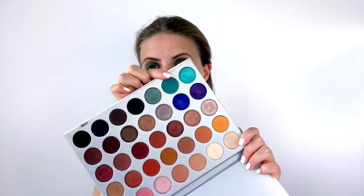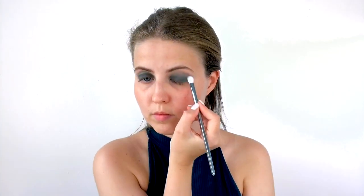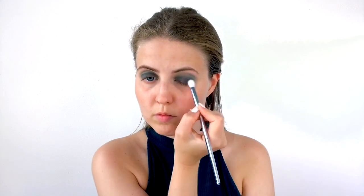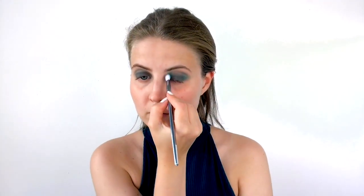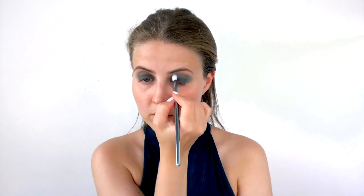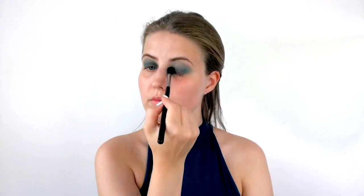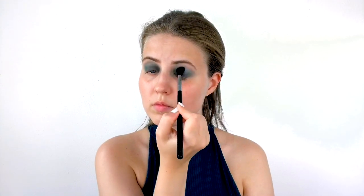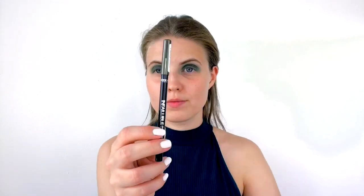Going back into the Jaclyn Hill palette, I'm taking the beautiful turquoise shade called 'Jada' on a blending brush from Real Techniques' Bold Metals collection. I'm applying it to the outer corner and inner corner of my eye, connecting the two with a little bridge in the crease. This deepens up the Enchanted shade on the eyelid and adds dimension — without it the lid looks a bit flat. Then I take the clean Sigma E40 brush again to blend the two shades together and remove any hard edges.